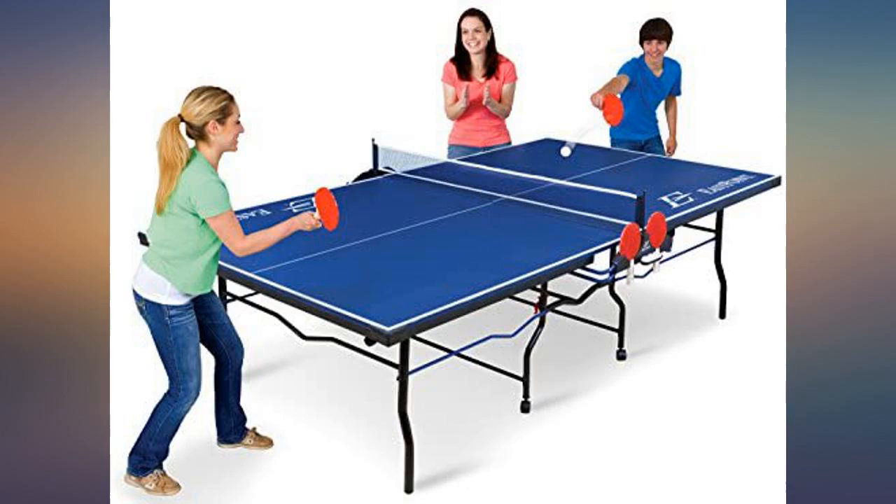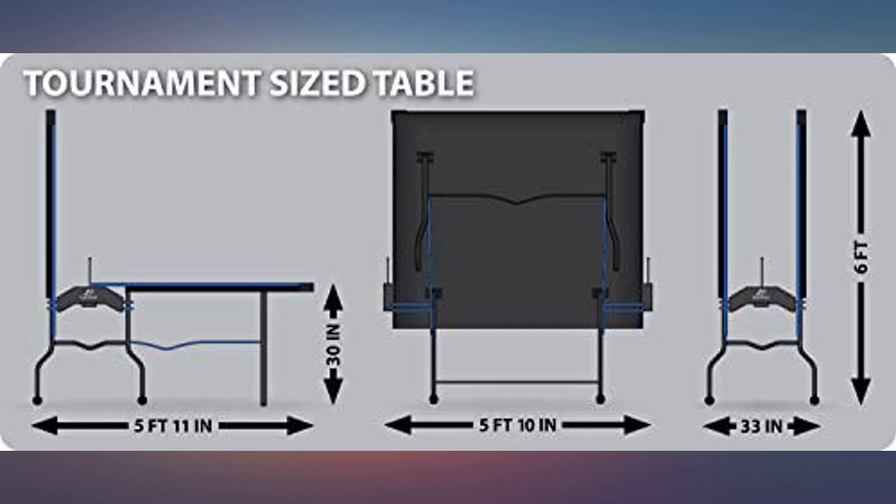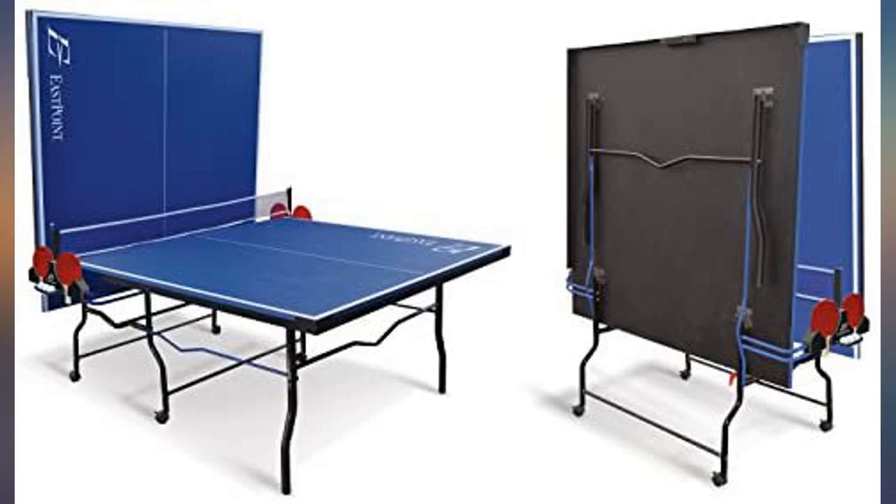This is a very sturdy table. We love it. We used the video and the directions and the assembly went well. Beautiful. Professional tennis table — beyond expectations. Very happy.